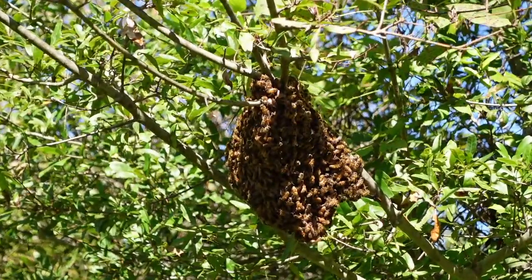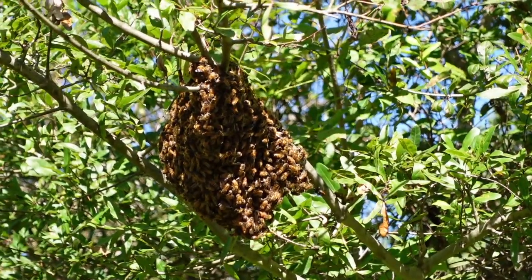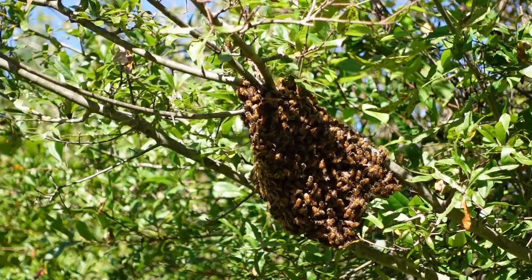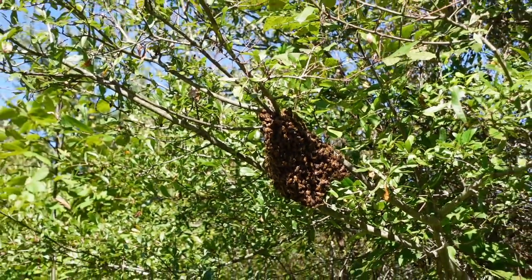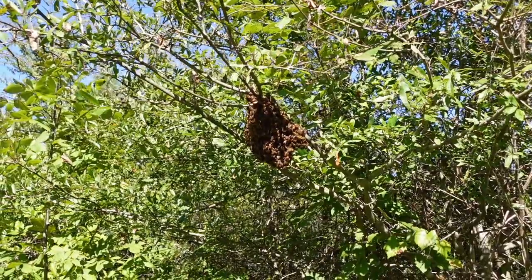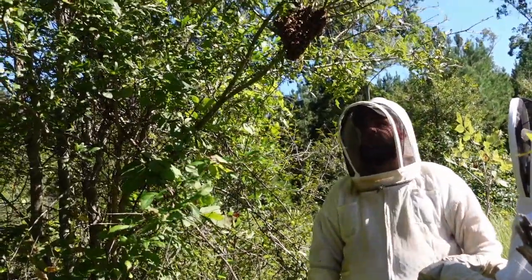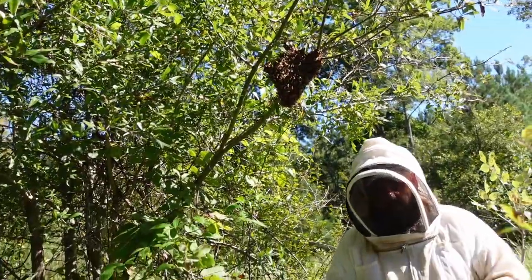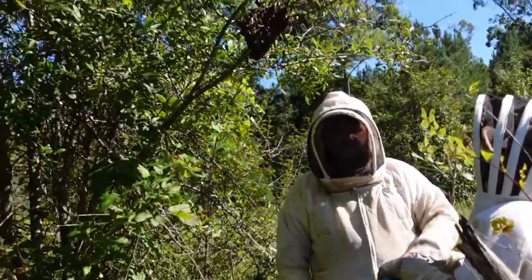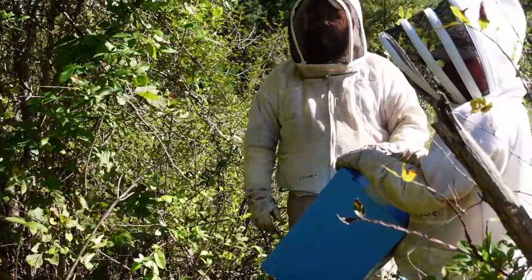We're out here inspecting these colonies and my son happened to look up in the tree — we've got a fall swarm. It doesn't happen often, but sometimes it does. A lot of times they are queenless. Of course, that's bigger than we normally see in a fall swarm. We're going to catch it real quick, throw it in a box, and wish it the best. Fall swarms we normally see are usually around the size of a grapefruit. We've got a deep hive over here with some drone comb — we'll drop them down in that and see what they do. If they do anything we'll combine them with another small colony for the winter and use the bee power we can get out of them.